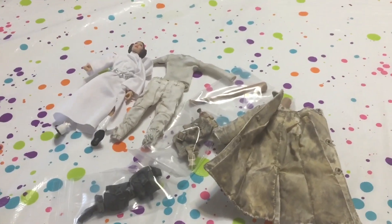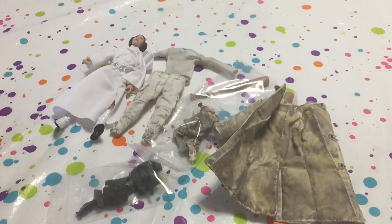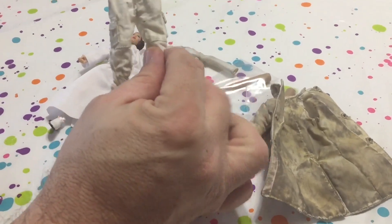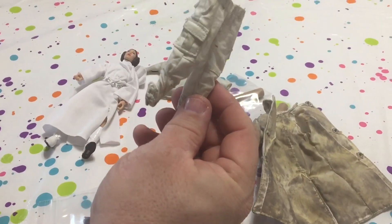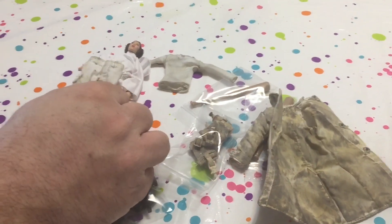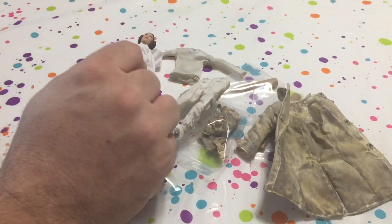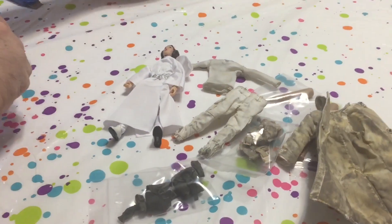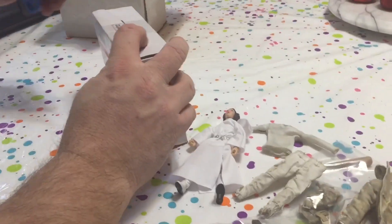3A figures tend to run smaller even though they consider them 1/12-scale. The packs and stuff work, but the pants would never work for a Marvel Legends size figure. But I think in this case they would work fine — if anything, they may be a little bit large, but I can kind of deal with that.